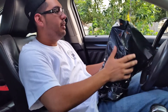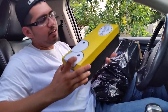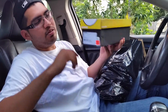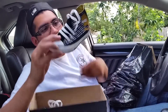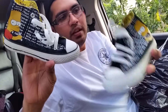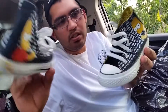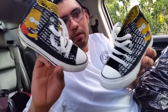Let's get into the pickup. Converse make some nice collabs, and this one is a Simpsons collaboration. This is my son's pair. At the outlets most of the time the boxes are missing, but here's the actual shoe itself — it's going to be the Bart Simpson model. I think they have three or four versions, but this is the only one I really liked and it's in Giovanni's size, so matching pairs for me and him would look cool together.